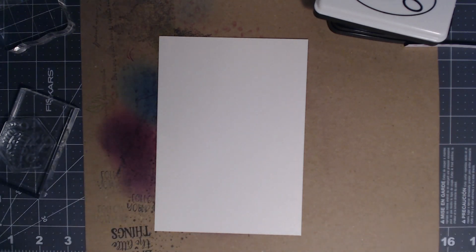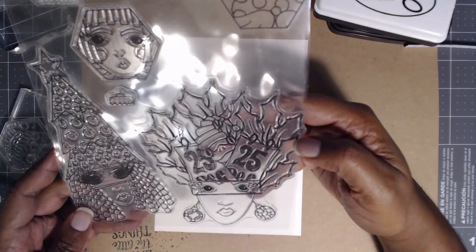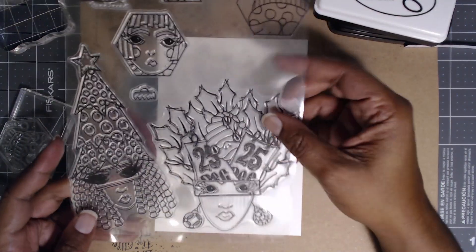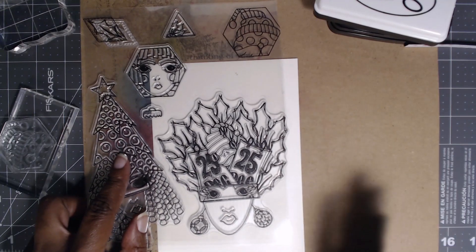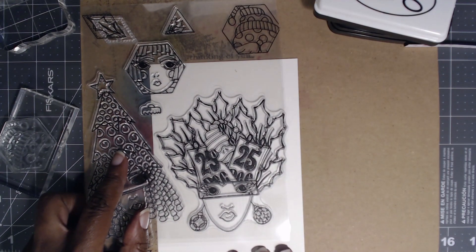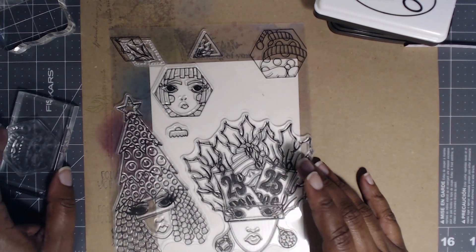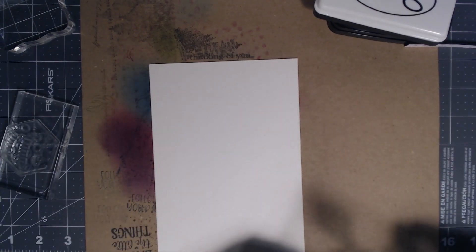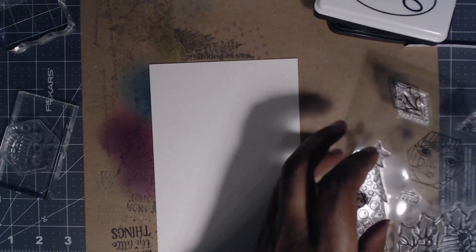I want to use this stamp set — I've been trying to figure out how to use it for a while. I got it in a de-stash a while back and I was like, this would be really cool to try. This stamp set is not the authentic one but it's by Delusions and I got it in a de-stash.